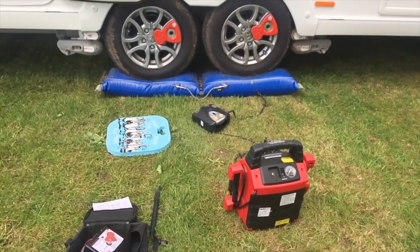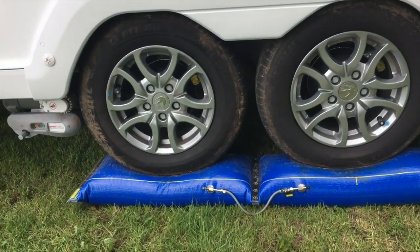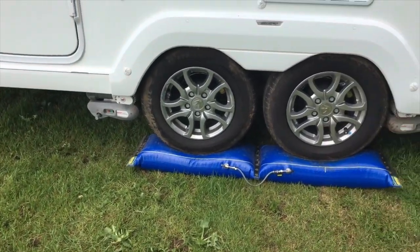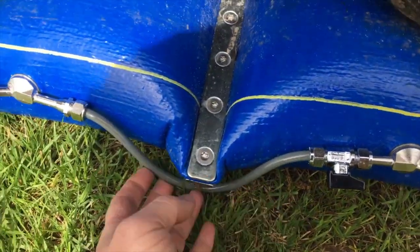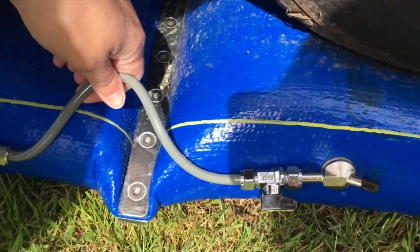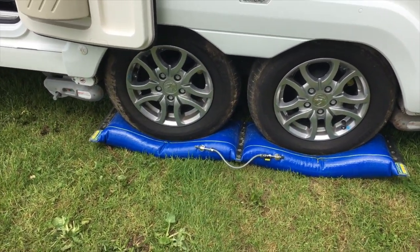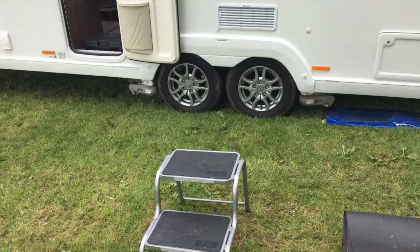Now for the reverse - I've taken the Alco wheel locks off and put the receivers back in the holes whilst it's still up, and I've also taken the rear motor mover off. We're going to let the steadies up on both sides, then do the deflation so you can see how that works. We'll let the air out of this side - I'll get the wife to give me a hand undoing that valve. We're all hooked up to the car now, doing it without the motor mover. We've pulled forward a bit and now we're out.